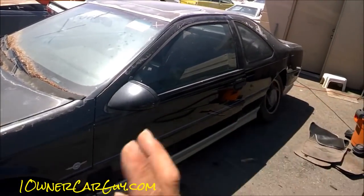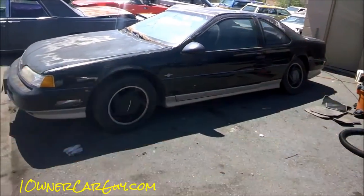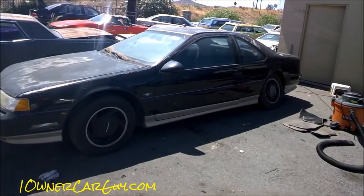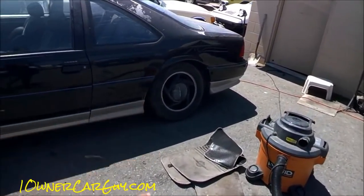From that point, do a regular wash — keeping it wet in front of you and behind you. You don't want it to dry in sections. You'd like to keep the whole car wet and get it all dry at the same time if possible, though that's not always a hundred percent possible.